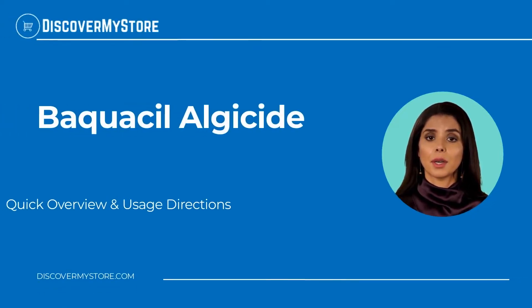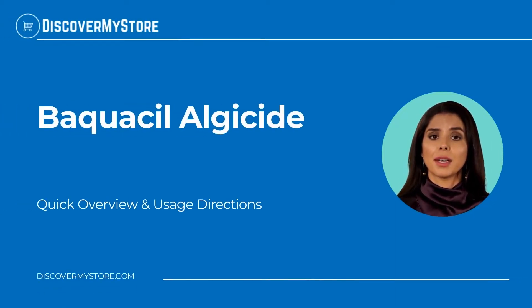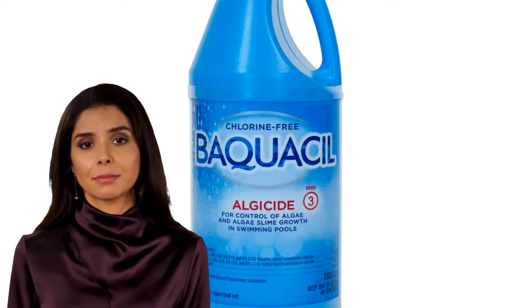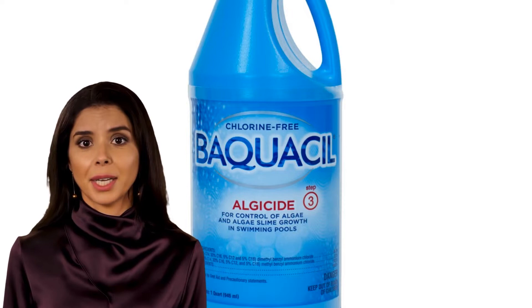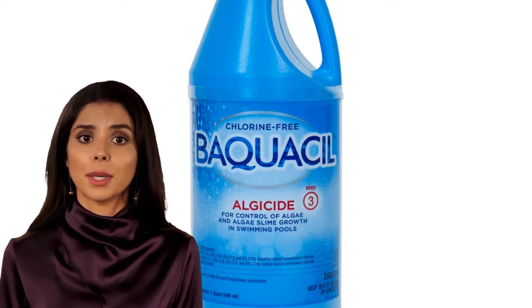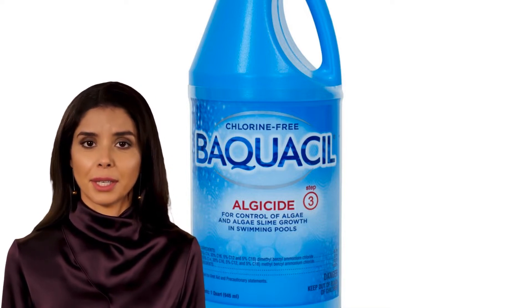Hi! In this video, we will quickly overview Bacquasil algaecide. Bacquasil algaecide is great at preventing a wide range of algae and slime. A simple weekly application is all that is needed to keep your water clear.